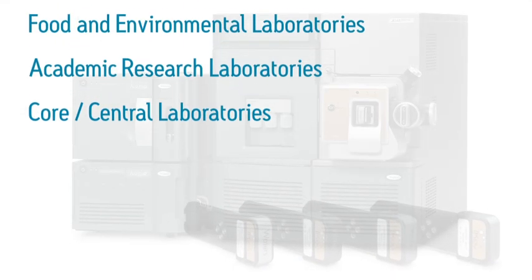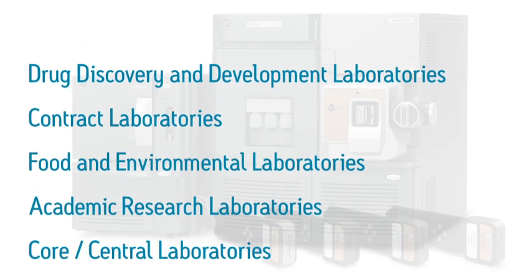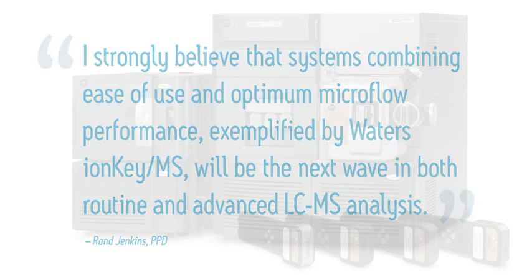In creating IonKey MS, Waters worked with many of the world's most demanding laboratories, universities, and businesses. Their conclusion? IonKey MS is a must-have technology. And now you can have it.